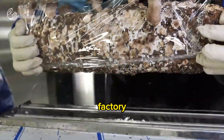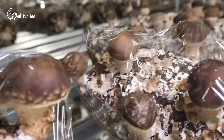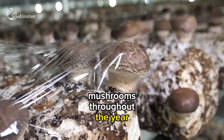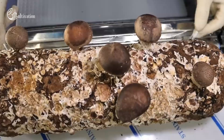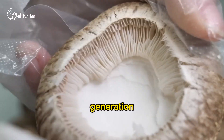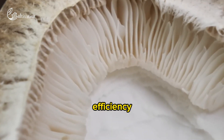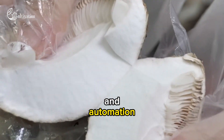The importance of growing fresh mushrooms in a factory is that it can provide a consistent supply of high-quality mushrooms throughout the year regardless of weather conditions. It can also reduce production costs by optimizing resource use and minimizing waste generation, and increase production efficiency by using advanced technology and automation.